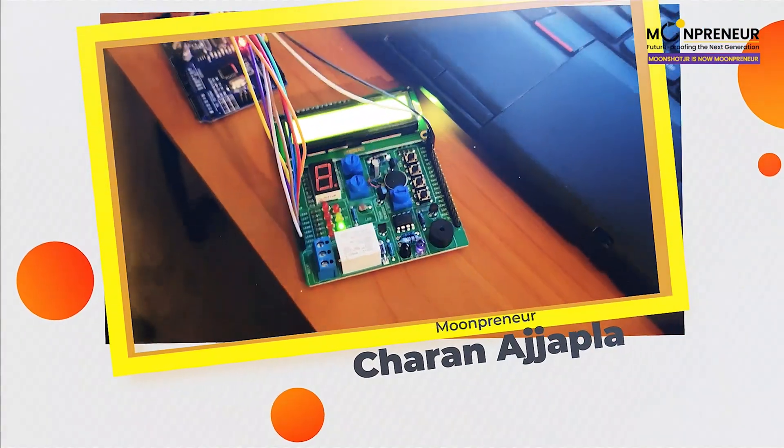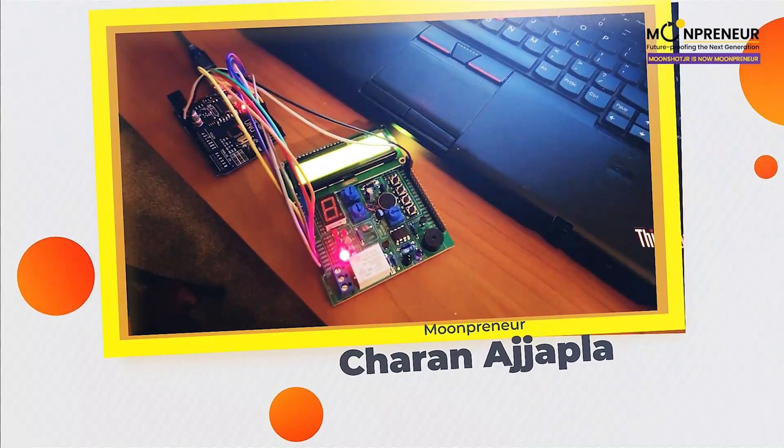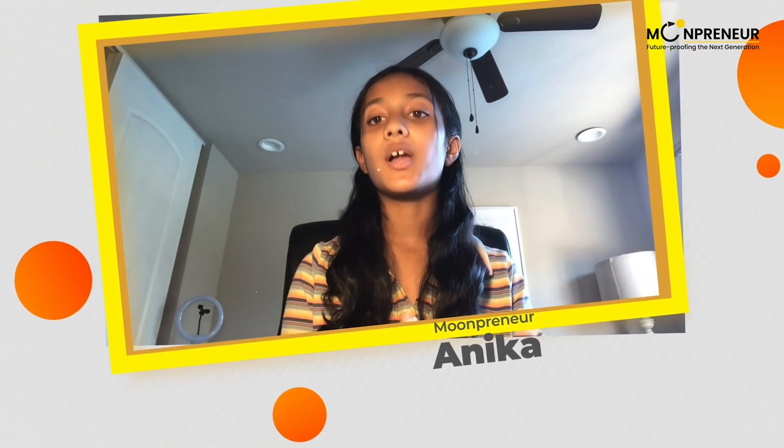Hello, today I'm going to show you how to make 8 LEDs light up on an ELB board, one after another. My name is Anilka, and I am a student here at Moonshot.